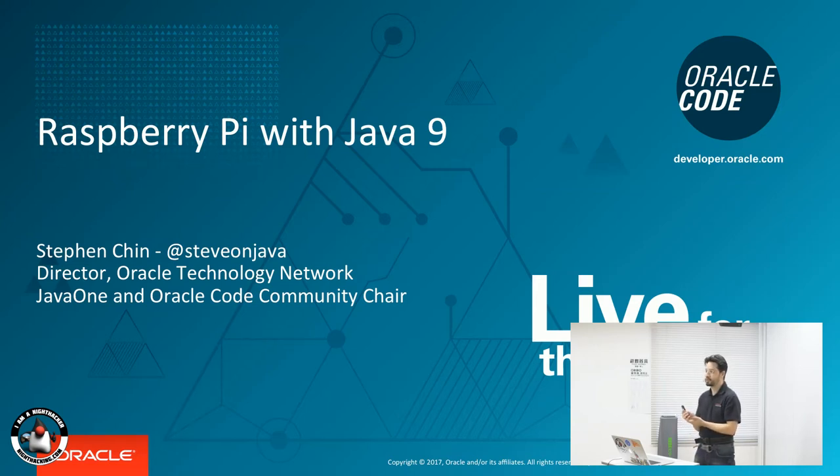Watashi wa Steven Shin desu, director Oracle Technology Network. I'm going to talk about Raspberry Pi.